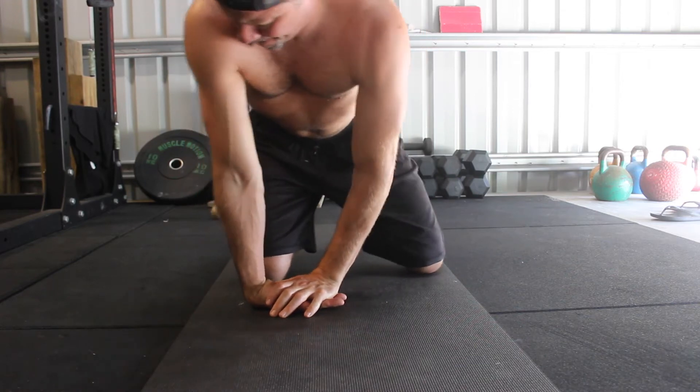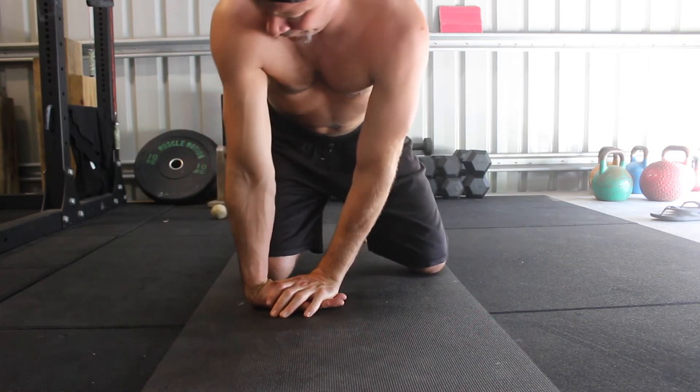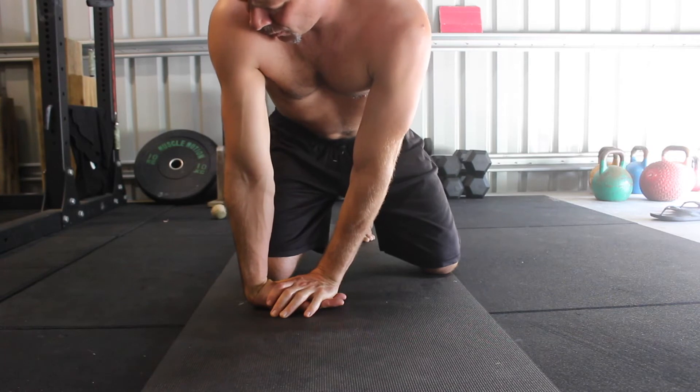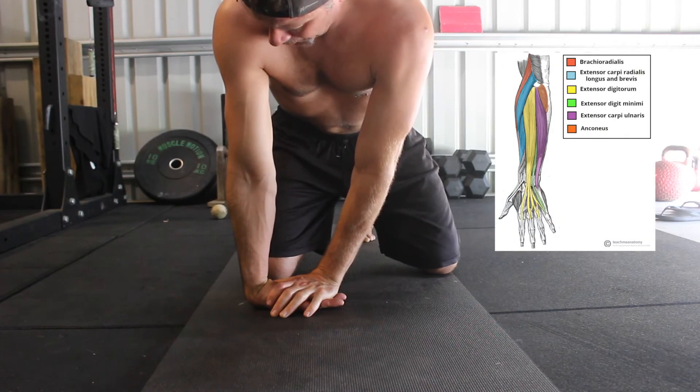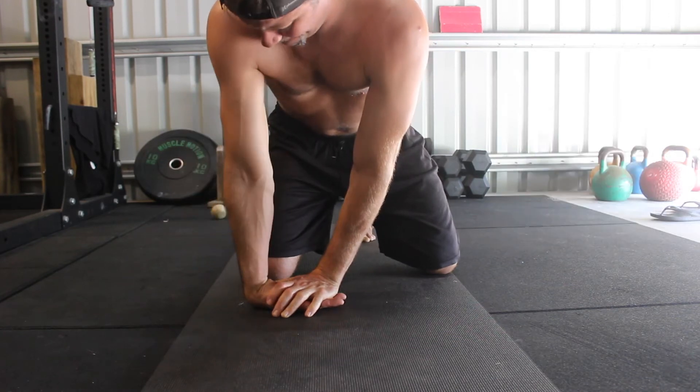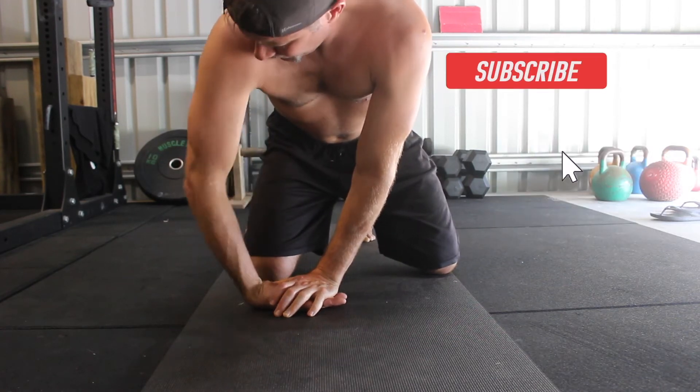One possible cause is tight forearm muscles, specifically the wrist extensors. This neat little wrist extensor stretch is a helpful drill to assess and increase your false grip capacity.